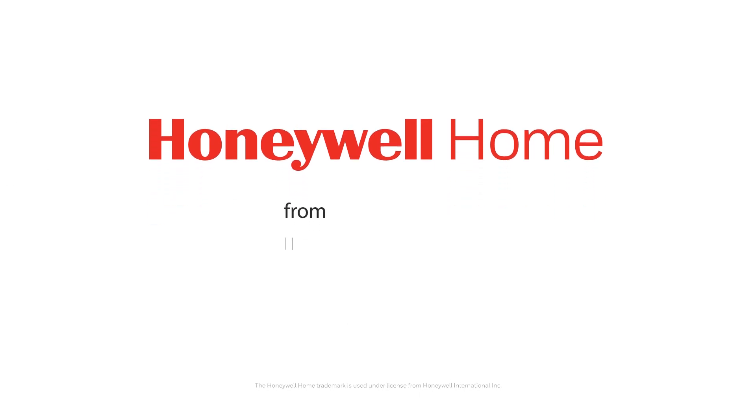For more videos and support articles, please visit getconnected.honeywellhome.com.